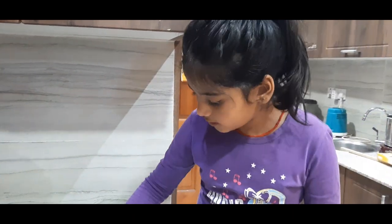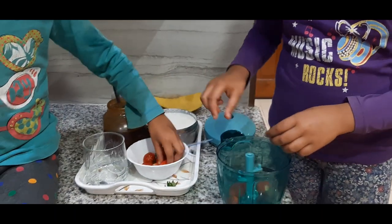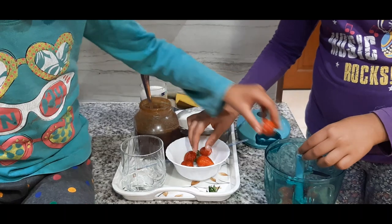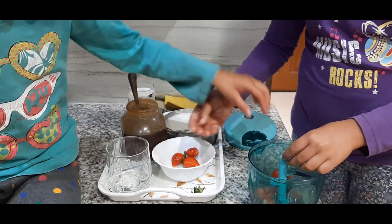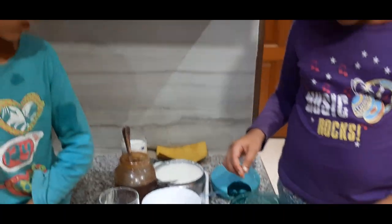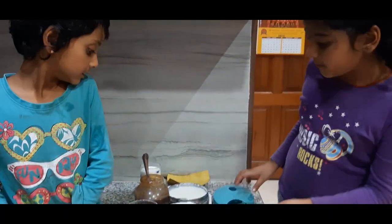Put it inside over here. One, two, three, four, five, six, seven, eight — actually nine. We put nine.